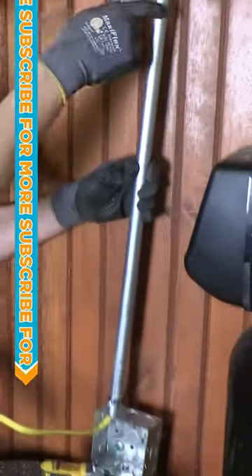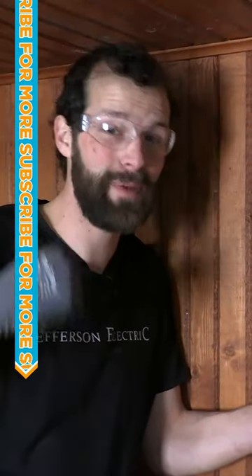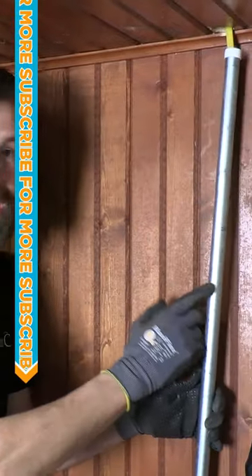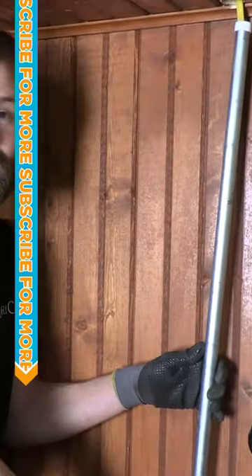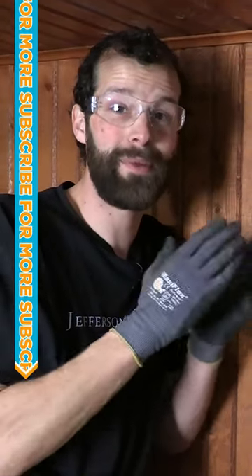One of the things that gets a lot of debate is whether Romex cable can be installed inside of conduit. The answer in our jurisdiction by our inspectors' enforcement interpretation is yes, as long as it's not a wet location conduit — and this is not. This is an incomplete conduit system that's strictly for the purpose of supporting and protecting the Romex cable.